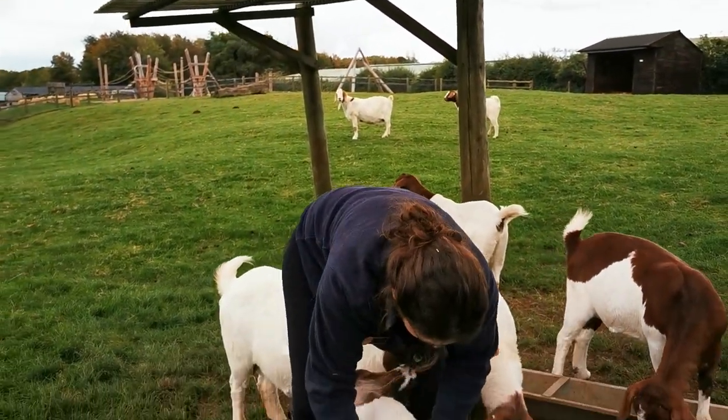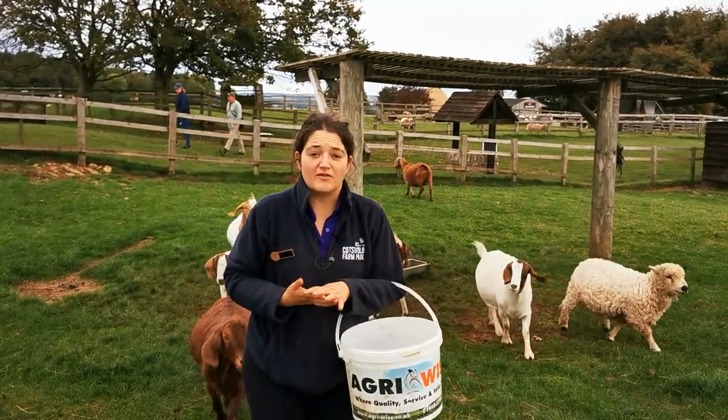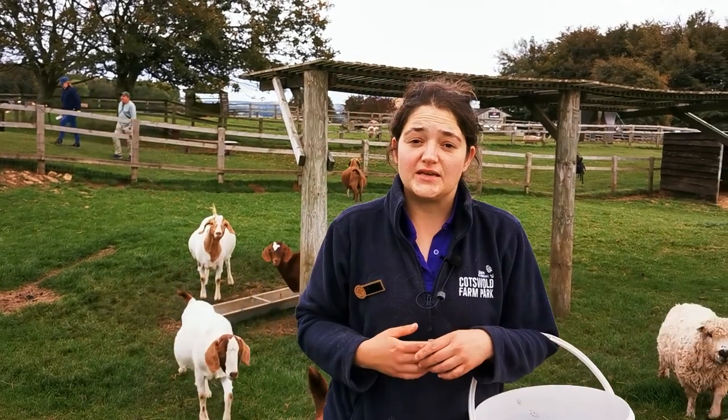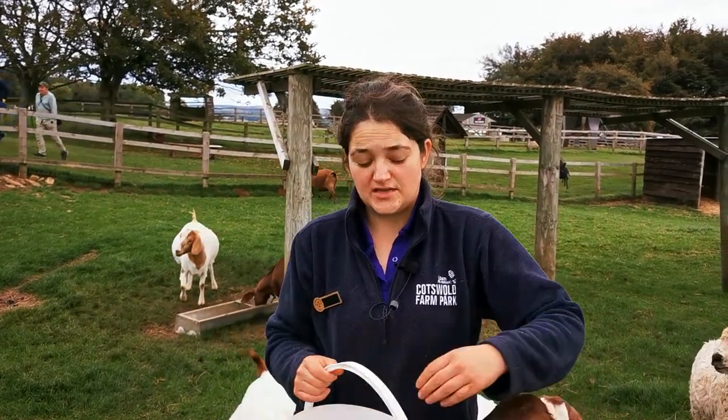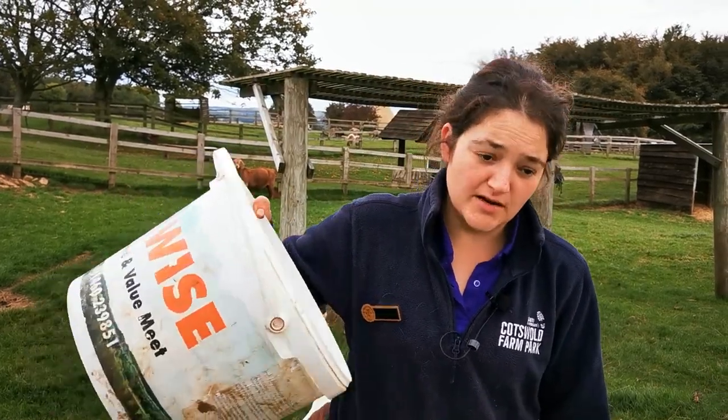Right, Dipstick, you're done. So the boar goats are all done, which is great, and the next stop is our Golden Guernseys in the animal barn. Coincidentally, this week is the Rare Breed Survival Trust's Golden Guernsey week — they have a breed of the week and it's Golden Guernseys this week. So we'll leave these guys alone and head that way.